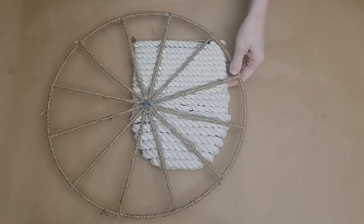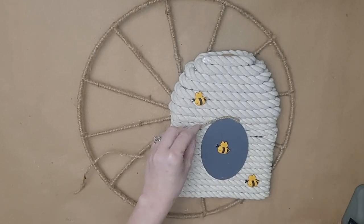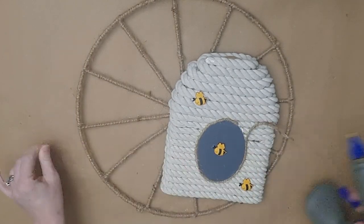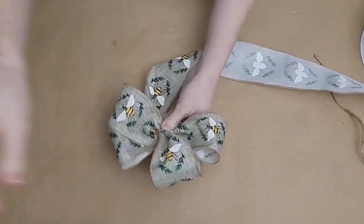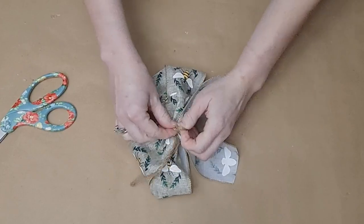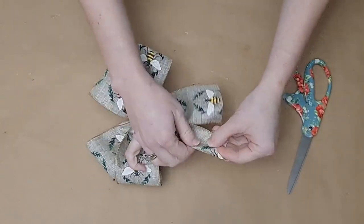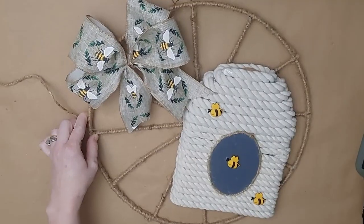Flip the wreath over, apply glue under the spokes, and reinforce as needed — you can add a thin piece of cardboard on the back if you like. I outlined the entrance hole of the beehive with some of the same twine to tie everything together, then trim off excess. For the bow, I found beautiful bee ribbon at Sam's Club for about five dollars for a large spool. I form a classic X bow with two loops on either side, add extra ribbon for tails, bunch it all together, and tie tightly with twine in the back. The tighter the bow, the better you can fluff it out.